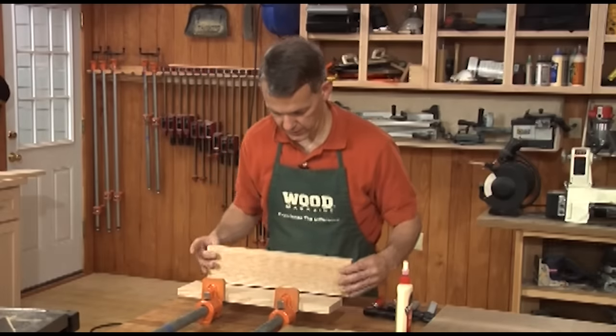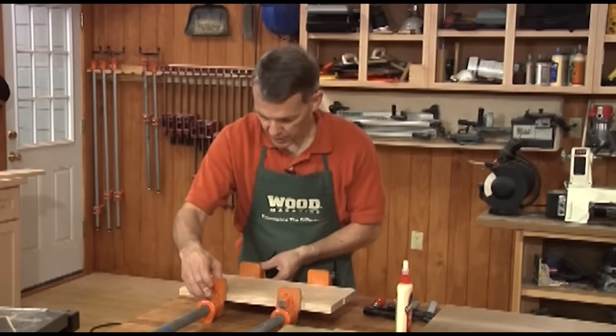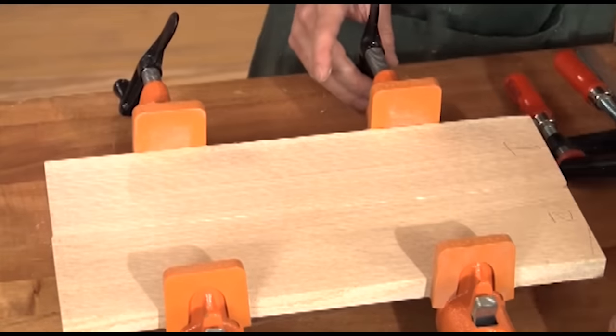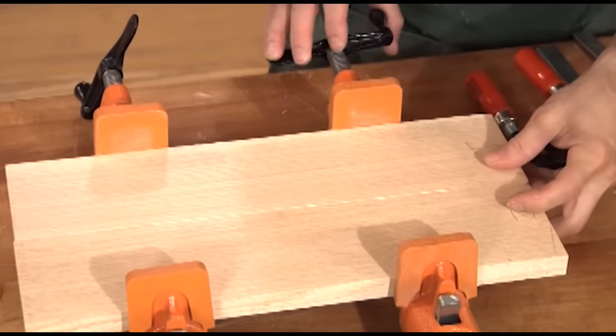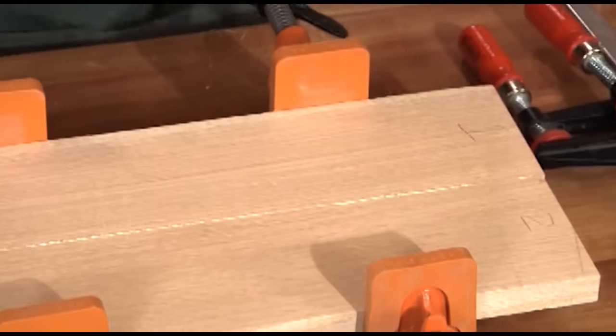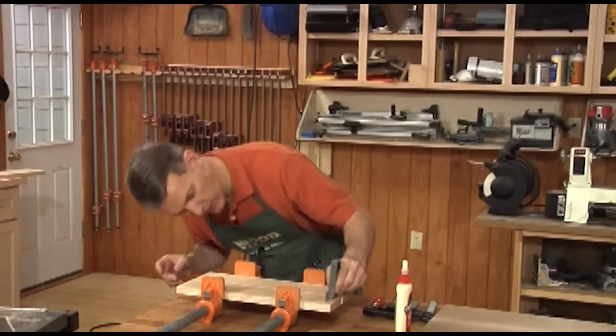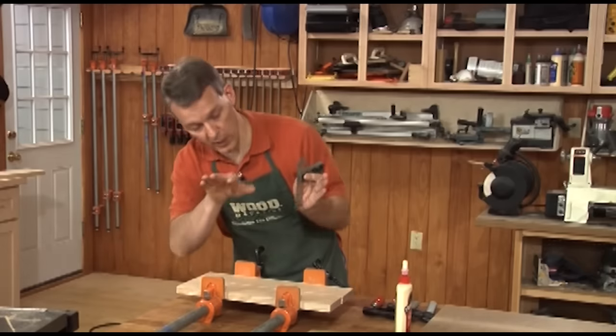Then simply lay it down on your clamps. Lay the mating face down. The next question is how much clamping pressure do I need? Again, just enough — all you need is enough to bring those boards together firmly. If you apply glue as I just showed you, you'll see a thin bead start to pop up along your joint line. That's another sign — another way you can tell if you've got the proper amount of glue. We've got just a thin little bead of glue popping up along that joint line. Then take a square or any straight edge and check along there to make sure the boards aren't bowing up or bowing down.